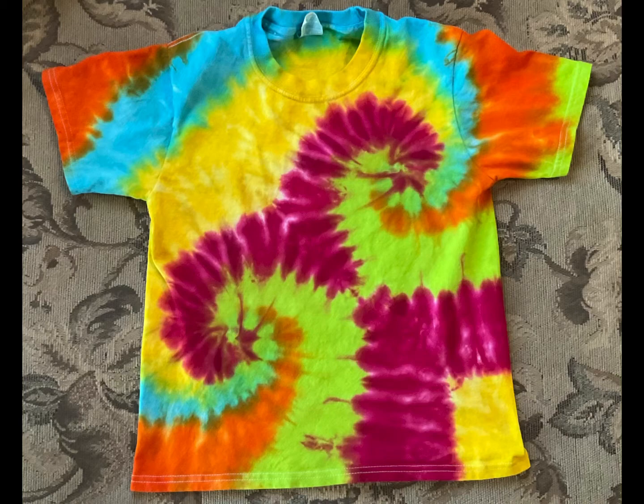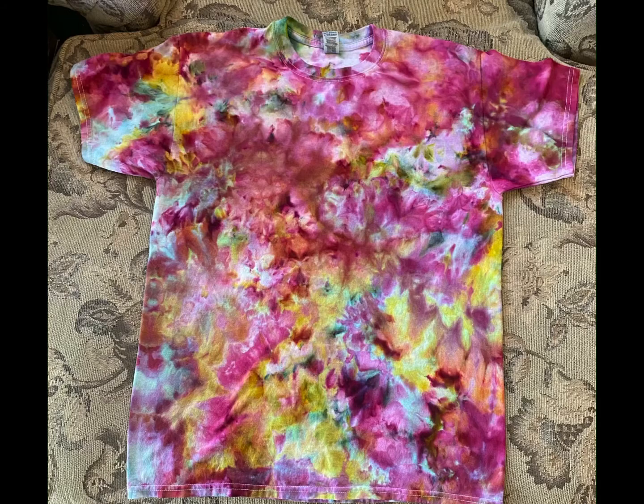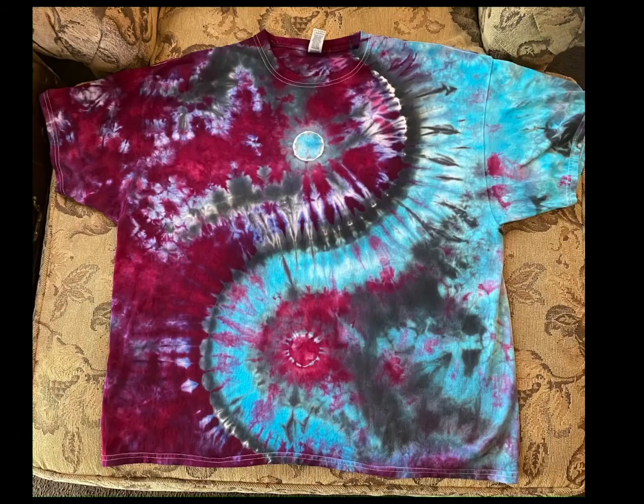And this last one coming up next is the heart one I did for the neighbor's son and his girlfriend. And Steph at Belladonna Dye Company — the marbling worked out great, I think. Thanks for your suggestion.